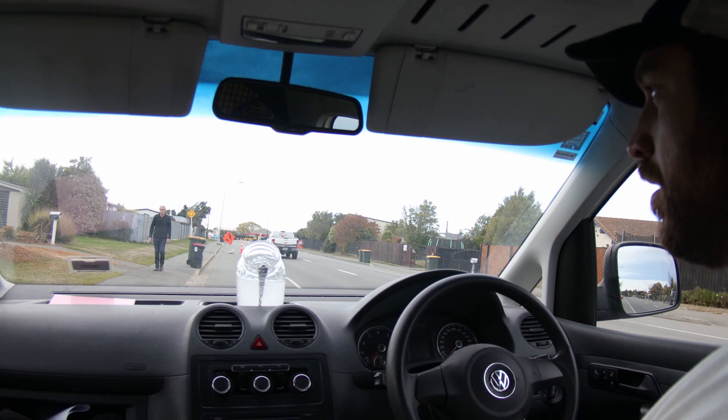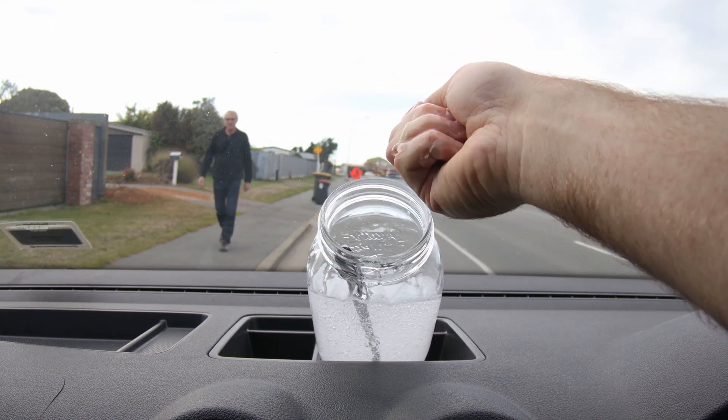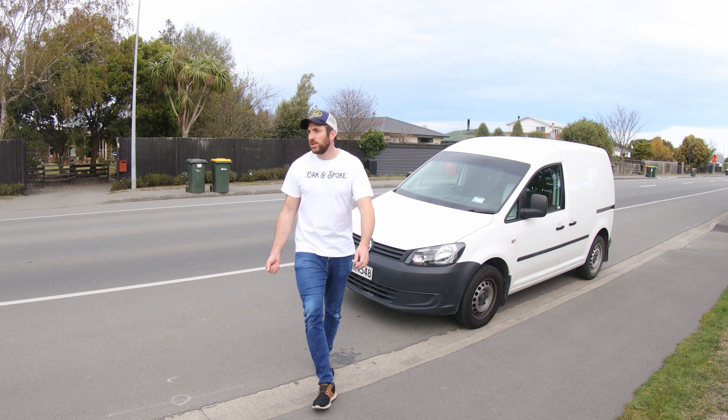This looks like the agent now. Better get some hand sanitizer. You must be Bob. Good to meet you, Bob.